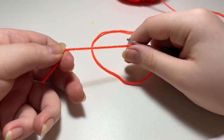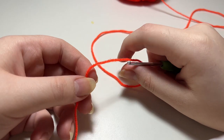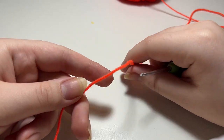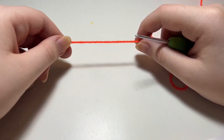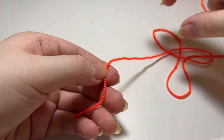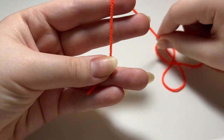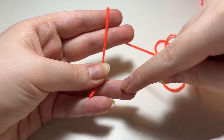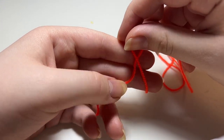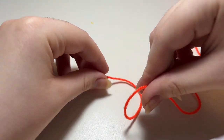Before we get started, a skill you need to make all the flowers in this video is a magic circle. If you already know how to make one, just skip this part. If you're an absolute beginner, I'm going to show you two different methods. The first method is an unfinished slip knot, which might be a little bit easier. What you want to do is make a slip knot — take this tail, hold it in your thumb and ring finger, then wrap your yarn around your pointer finger and middle finger so that there is a loop.